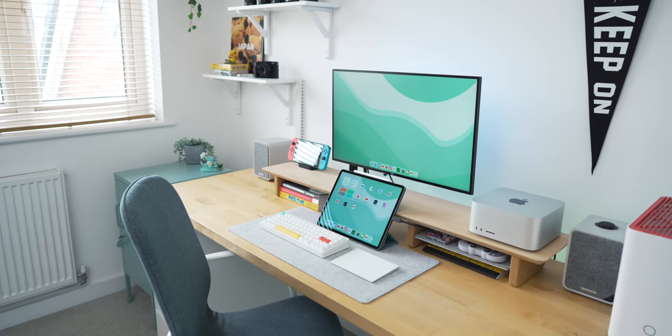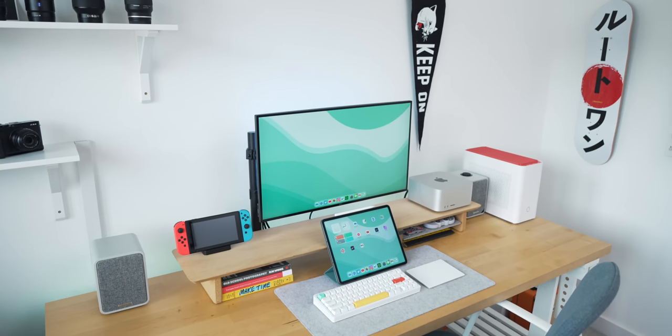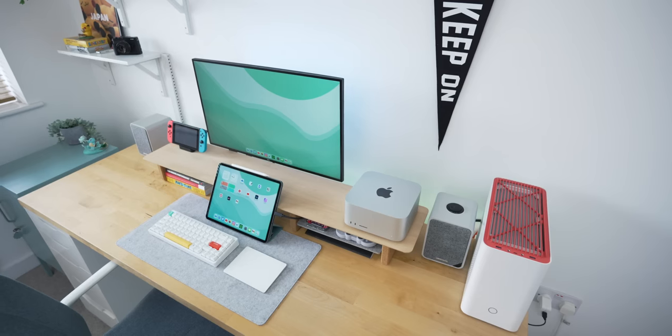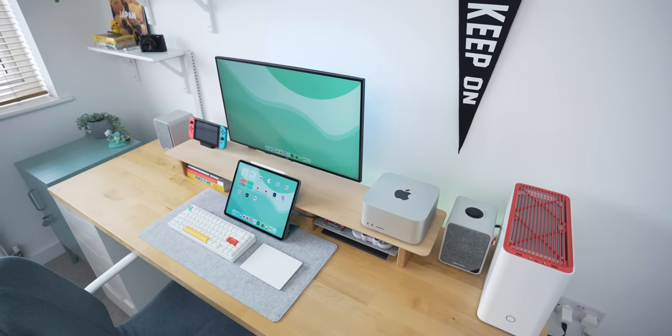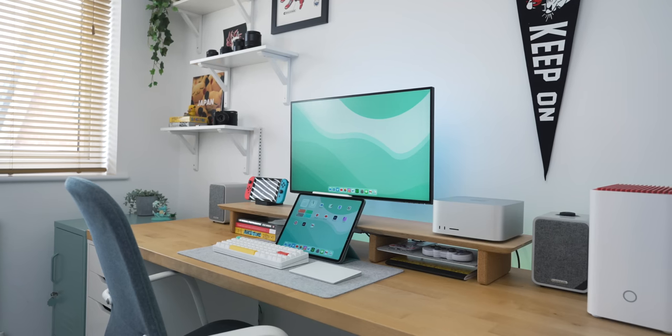Let's briefly talk about this setup. The desk I'm using is one I've had for a really long time, built from Ikea parts. It's a Karby kitchen tabletop at 186 centimeters sitting on top of an Anex drawer unit and a white trestle. I then have a Grovemade desk shelf sitting on top, and the chair is also from Ikea. I have an entire video on this desk setup so I'll link that below.